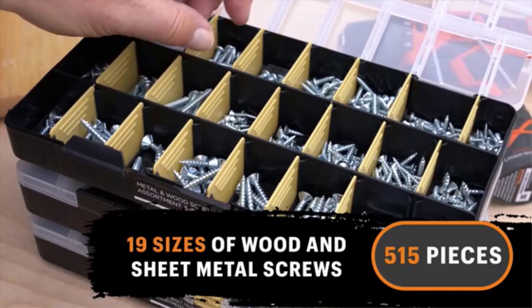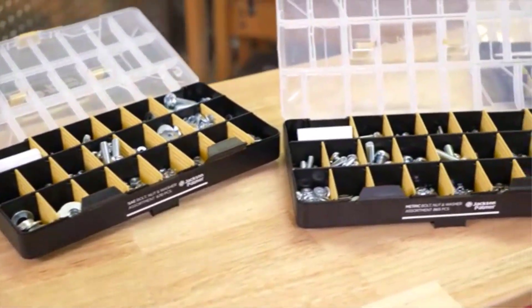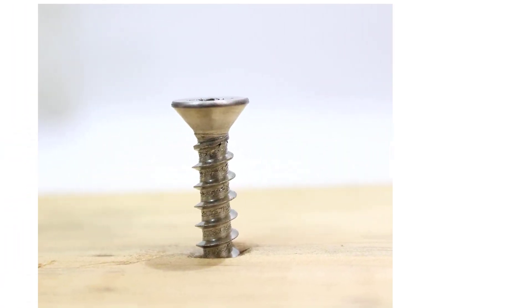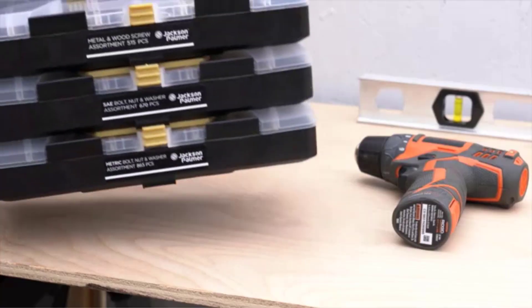Whether you're installing a brand new fence or repairing an old one, choosing the right screws is essential. Using the wrong screws can lead to a number of problems, including warped boards and loose fencing. Cedar is one of the best woods for outdoor fencing for homeowners because it's durable and weather resistant, but using the wrong screws can compromise its strength and beauty.